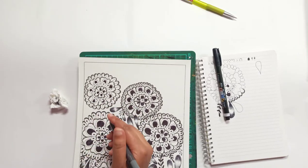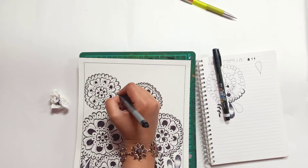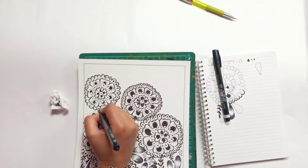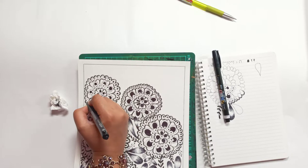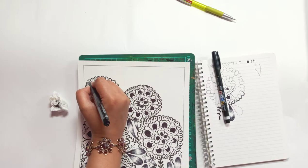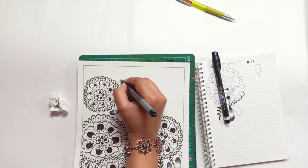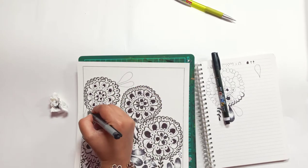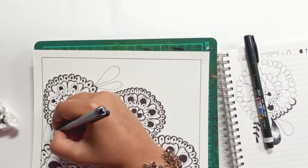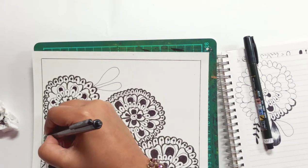As you can see, I've moved the book around — that's something I do so that my hand is more comfortable. You can add any kind of filler depending on what you like. I urge you to come up with your own fillers.